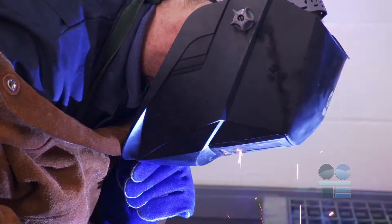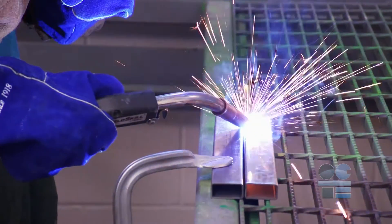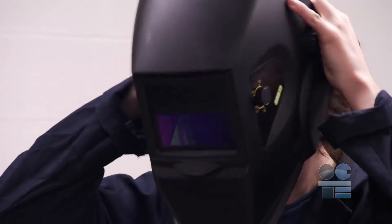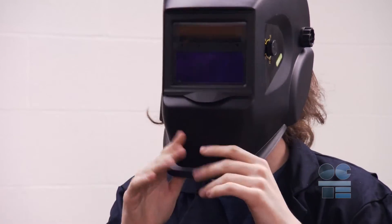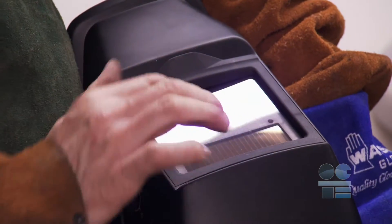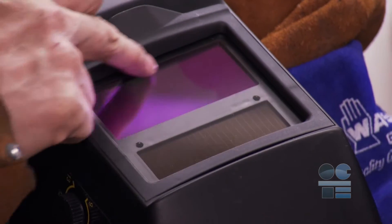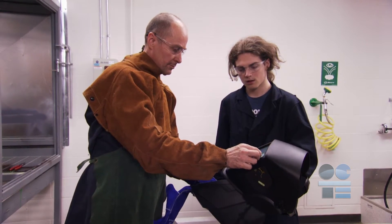An approved welding helmet is absolutely essential. The light from welding can blind you, perhaps permanently. Make sure it's functioning perfectly and it's secure on your head. You can test it by shaking. Make sure your eye shield is secure and not scratched. Tell your instructor if there is anything wrong. Never use an improperly functioning helmet.